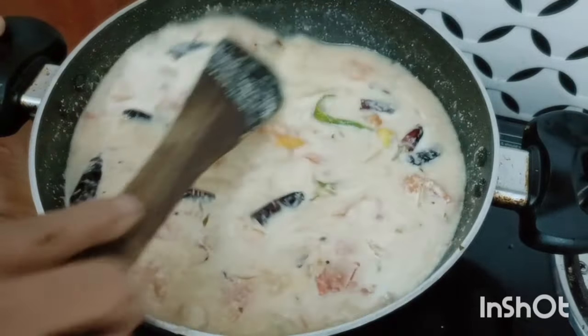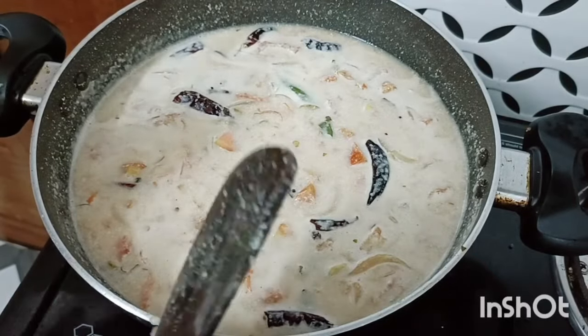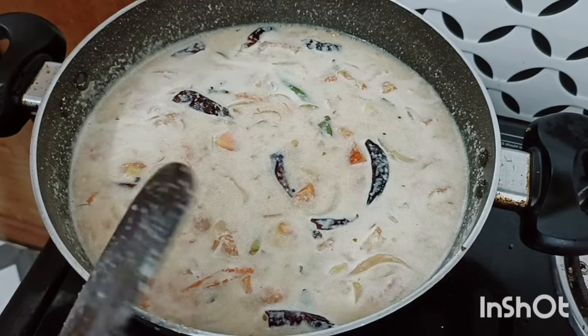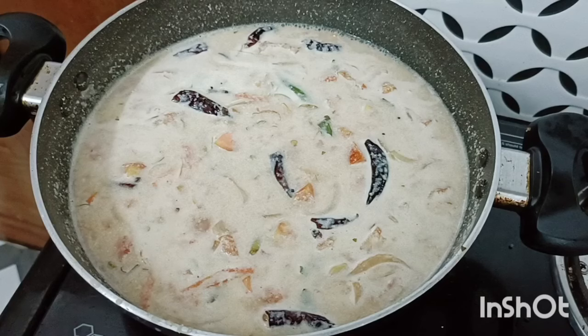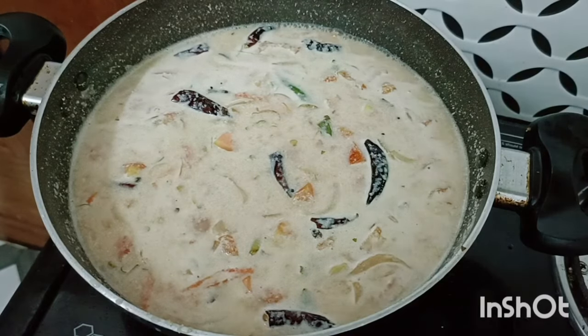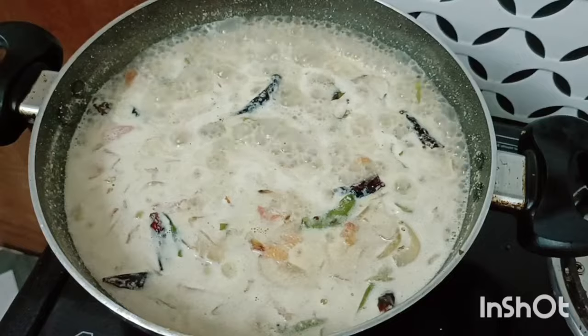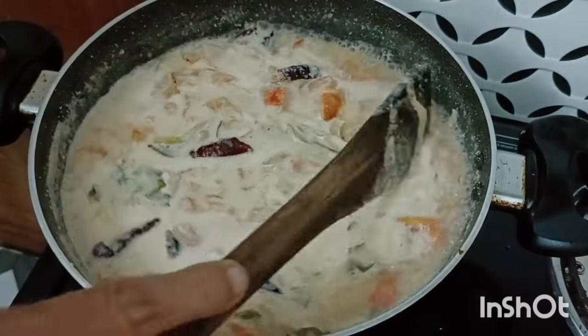I am very happy to try the gravy. I am a bit of gravy. I will try the gravy and make my rice cake. You will correct the gravy. I will try the gravy.